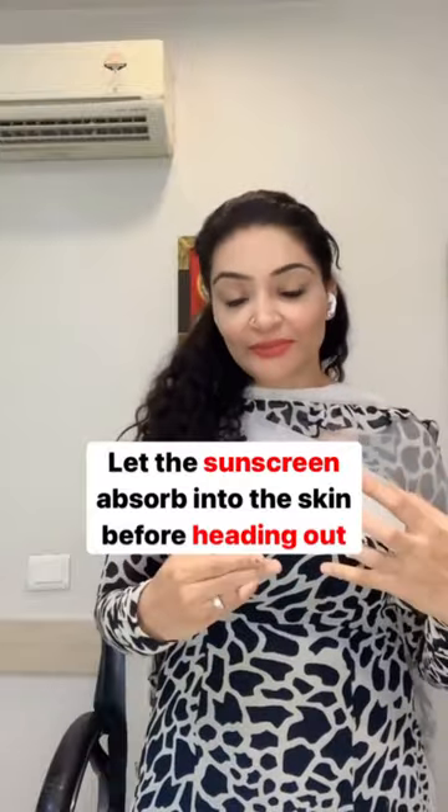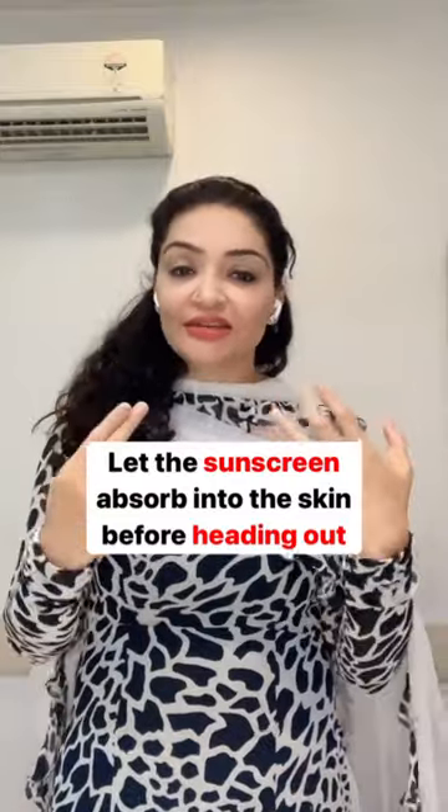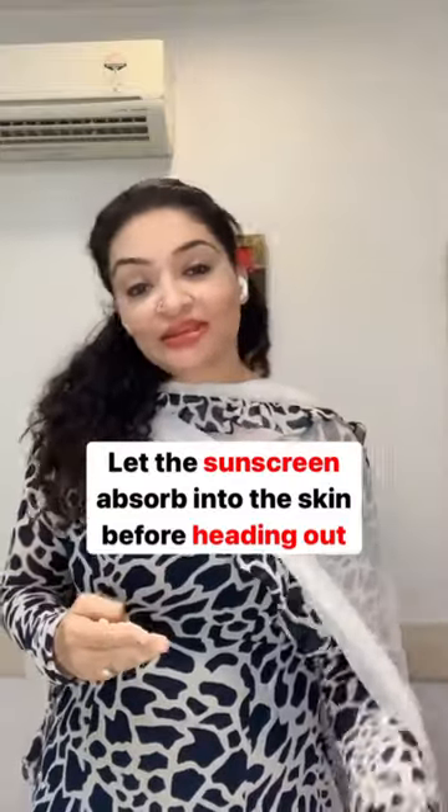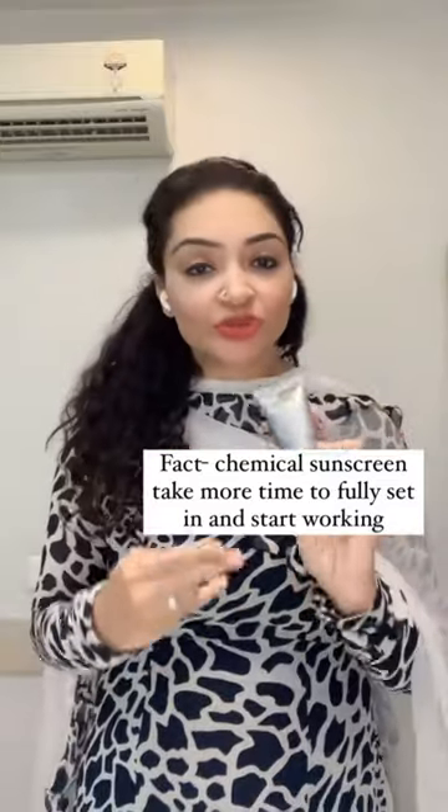And if you feel it's very hot and sweaty, just stand under a proper fan or AC and let it get properly absorbed. These are chemical sunscreens — they need time to get absorbed into the skin and start their action.